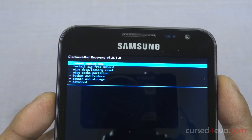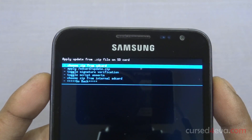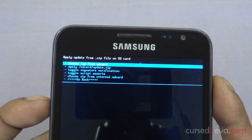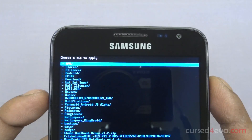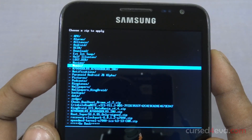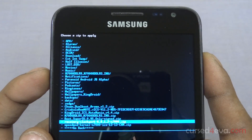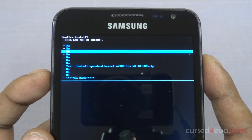The first thing we do here is go into 'Install zip from SD card.' Choose it from internal or external. Go into internal, scroll down, select the speed mod kernel, and hit 'Yes, install.'